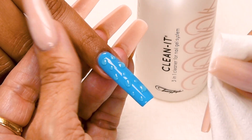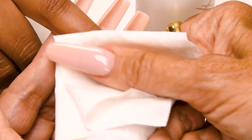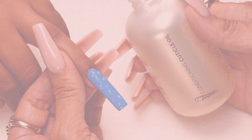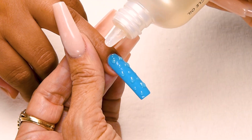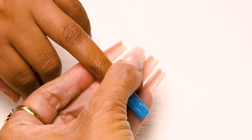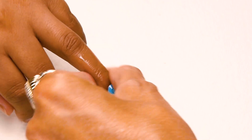Now I'm going to clean off the surface of my drops with my Clean It. Now I'm going to apply conditioning cuticle oil, available in peach, gardenia, and vanilla sandalwood. This is so good for the cuticles and for the natural nail — it helps the natural nail grow out stronger, helps eliminate hangnails, and it feels and smells really good.